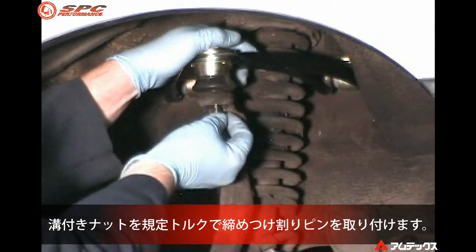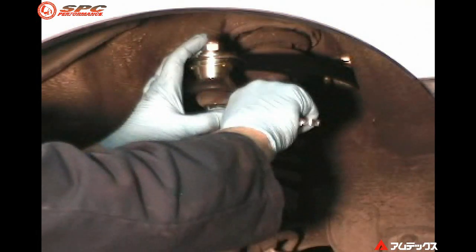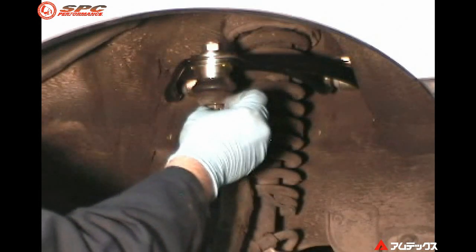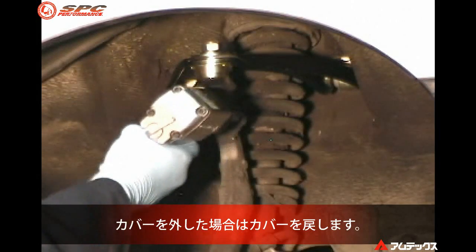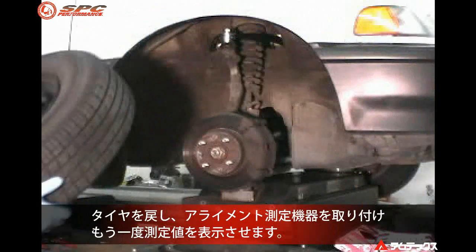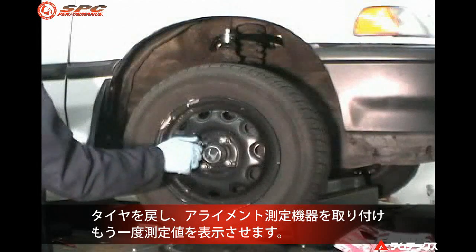Tighten the stud nut to specifications and install a new cotter pin. Reinstall the cover if equipped. Reinstall the wheel. Install alignment equipment and recompensate if necessary.